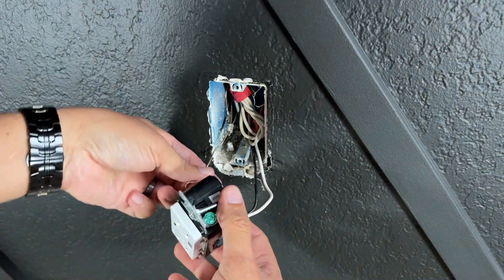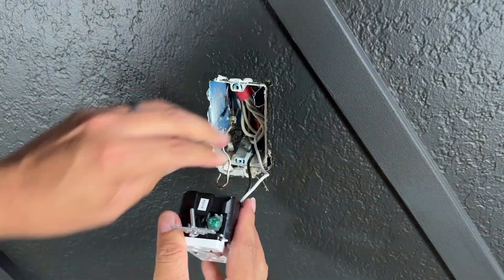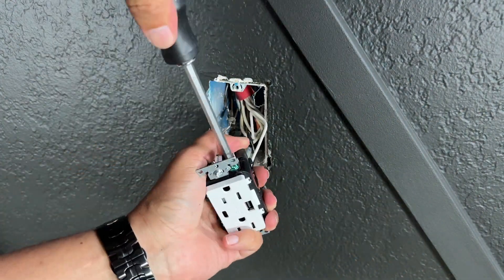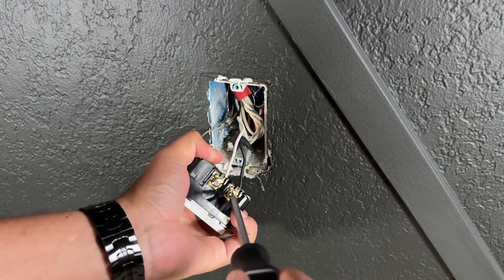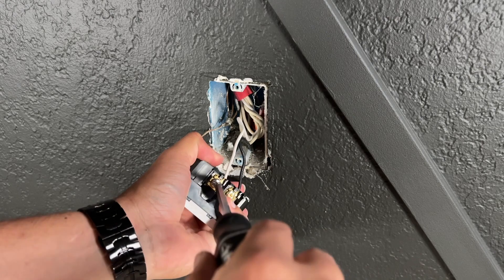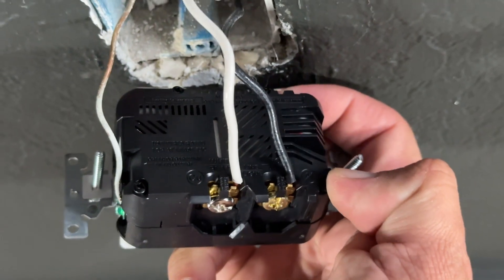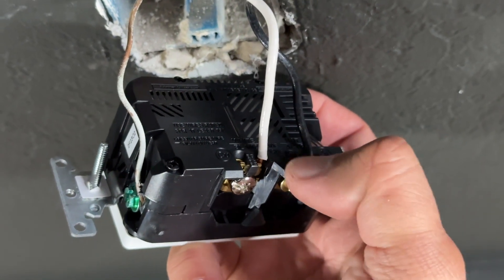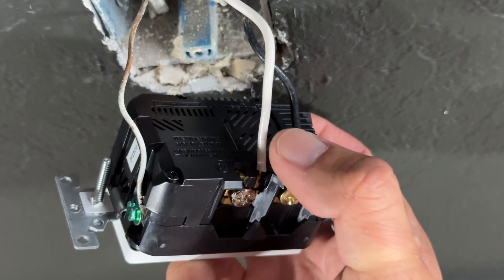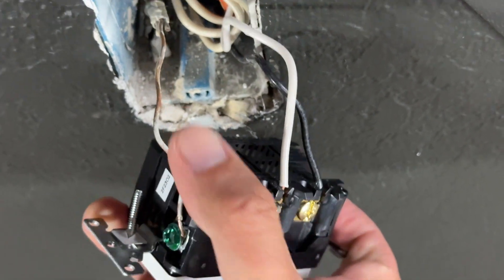And lastly, the ground cable. Make sure everything is nice and tight — you don't want any loose connections. Make sure to install the cables in the correct spots: the HOT cable which is the black one, the neutral which is the white one, and the ground which is the copper one.